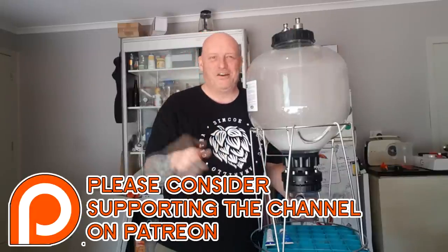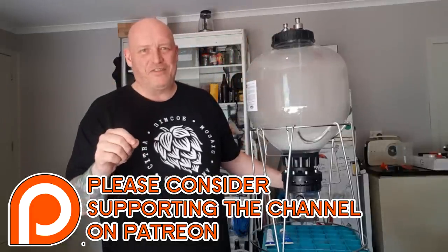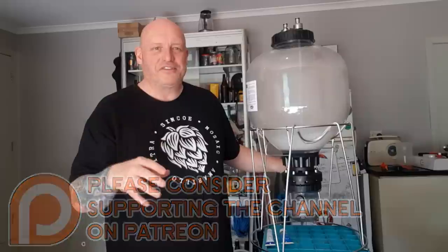Thanks for watching — like, subscribe, and share. Check out my Patreon — there are always bonus behind-the-scenes videos there, and I give a weekly update even when I'm not posting a proper YouTube video. Cheers!